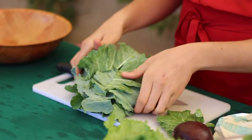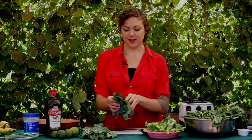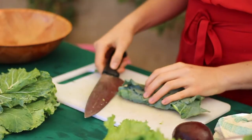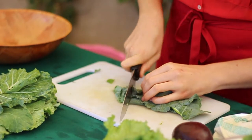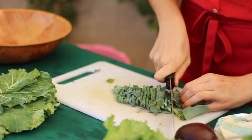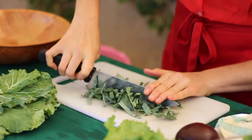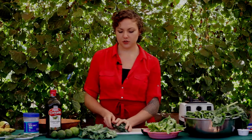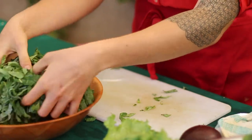Now that you've de-stemmed your kale, the next step is to take a portion of it and slice it very thinly. I'm going to do this on the cutting board — fold it over and, using your knife skills, do nice thin slices. Cut it maybe once down the middle so you have small pieces, then transfer it to a small to medium sized bowl.